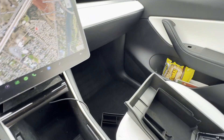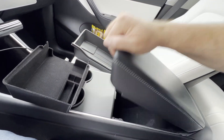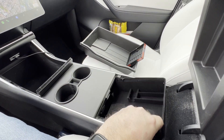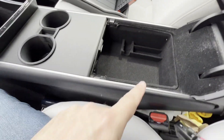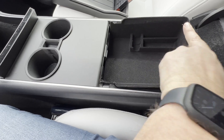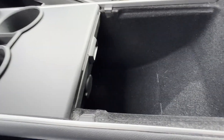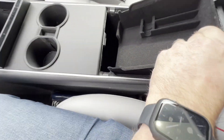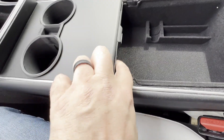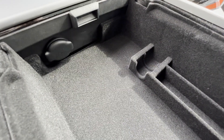I started worrying the rest wouldn't fit, but they actually do. I tipped it up and it fits right in there - really nice and snug. It does move a little if you push down too hard, but there's still an empty space below so you can still store stuff down there. It fits right in where it's supposed to go. There's no lip on the front but you can still get to the cigarette lighter, and you can put a bunch of stuff in there.